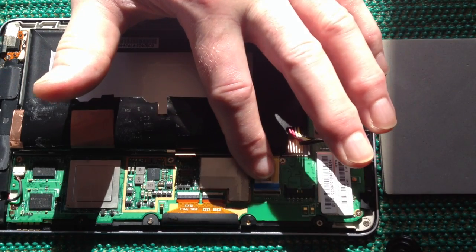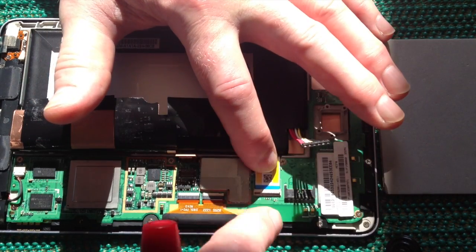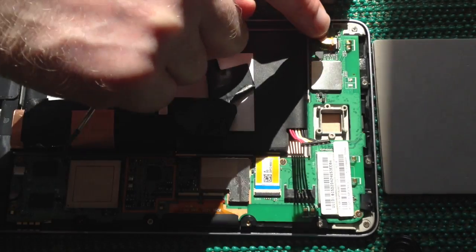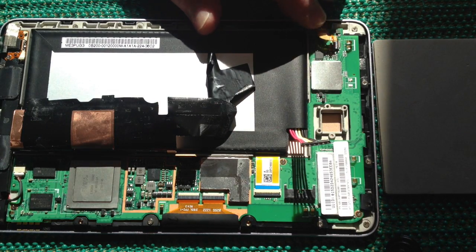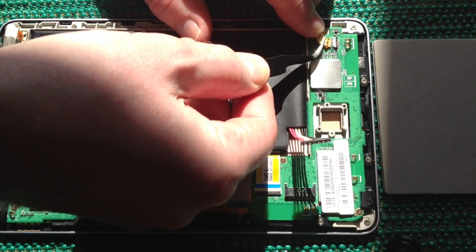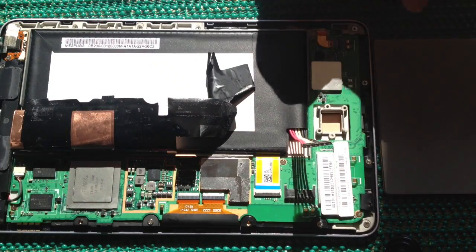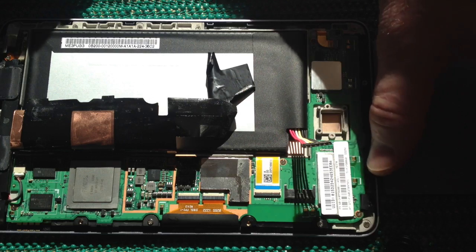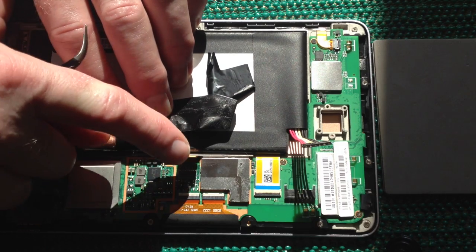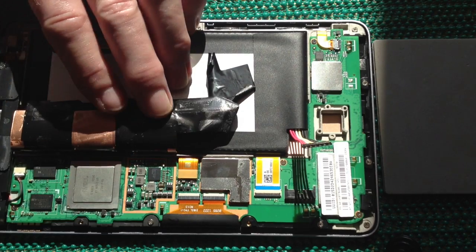Next we're going to replace this ribbon cable. Just slide it in place until the black line disappears, then flick it down. Then we're going to replace the connector here — you're best doing that with a pair of tweezers because it's quite tricky. Fold that down and be very careful with the gold contacts. Don't bend them — they snap very easily and they're not easy to replace.